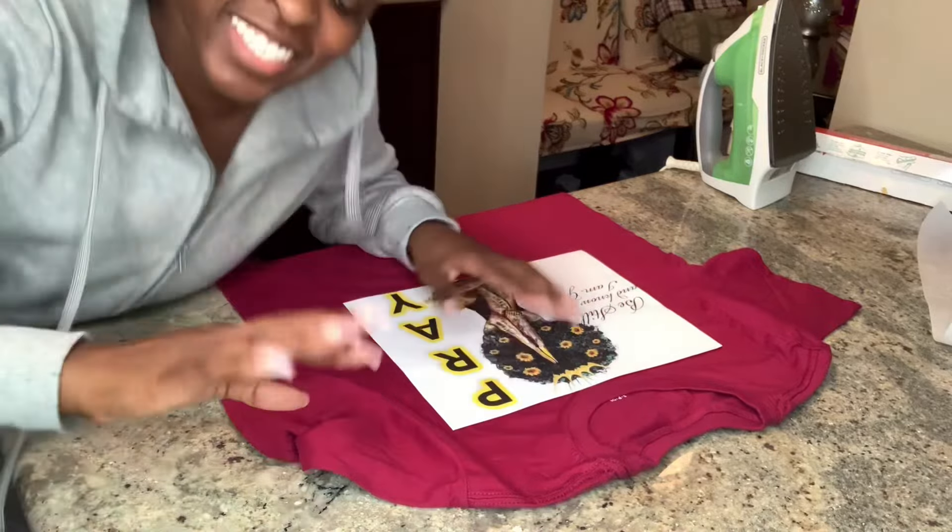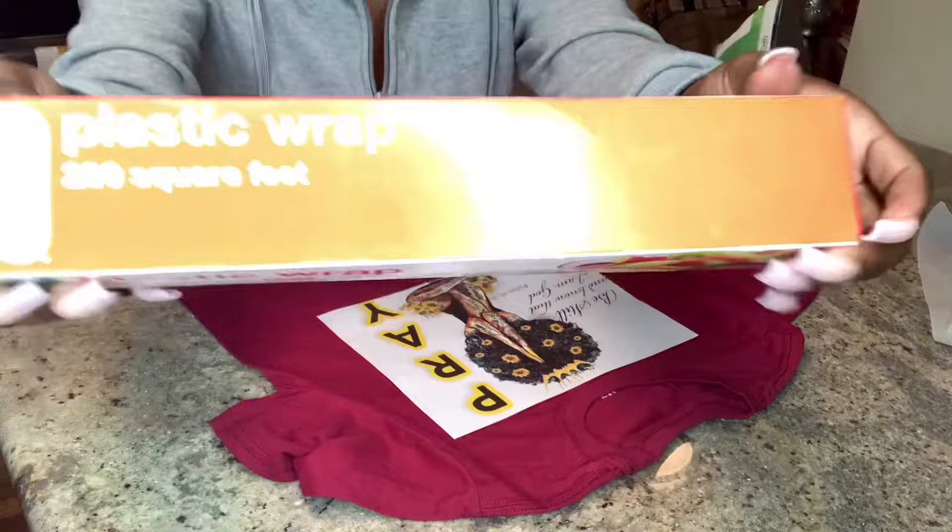What's up everybody and welcome back to my channel. Today I'm going to be making a DIY t-shirt from the dollar store.